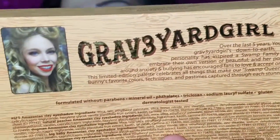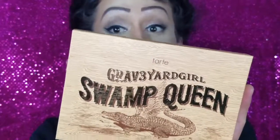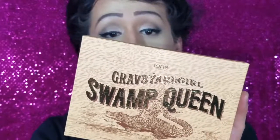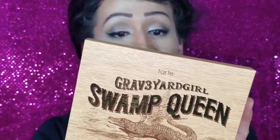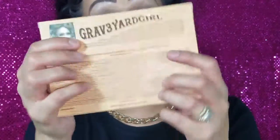On the back it shows her picture and it's so fancy. It gives a little description — she's my favorite YouTuber. It says: 'Over the last five years, YouTube sensation Graveyard Girl's down-to-earth, larger-than-life personality has inspired a swamp family of millions to embrace their own version of beautiful, and her positive message around anxiety and bullying has encouraged fans to love and accept oneself and others.'